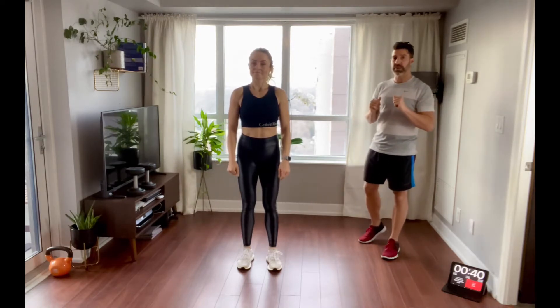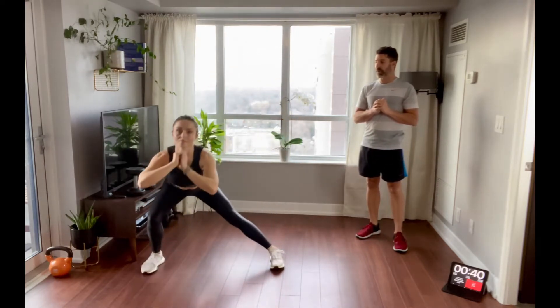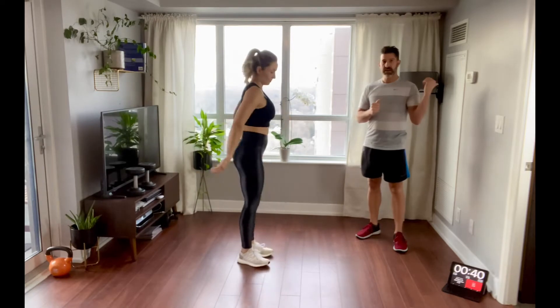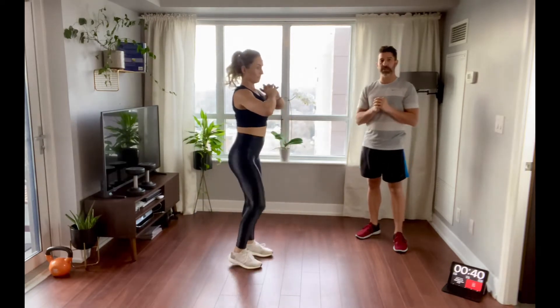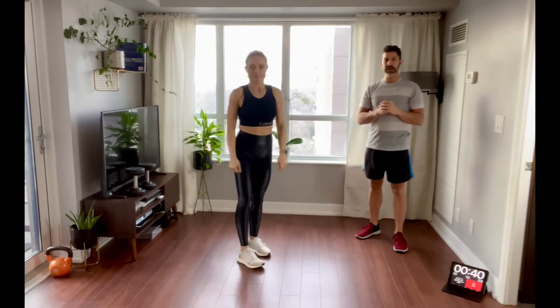Number two, we are doing side lunges. We're just going to stay on one side and then switch. Notice how she scoops her butt back — shoot that butt back and sit down almost in an imaginary chair.